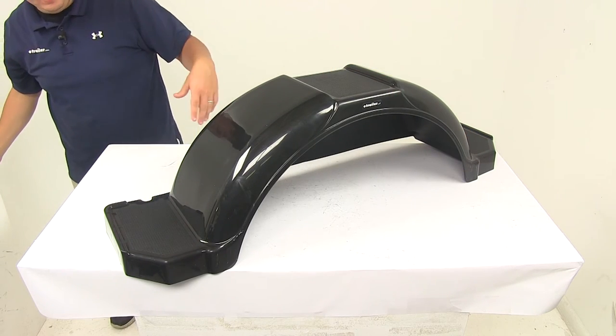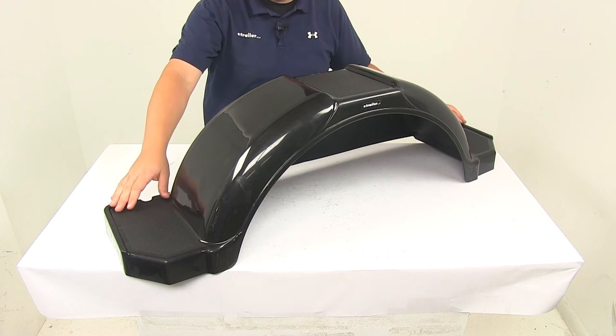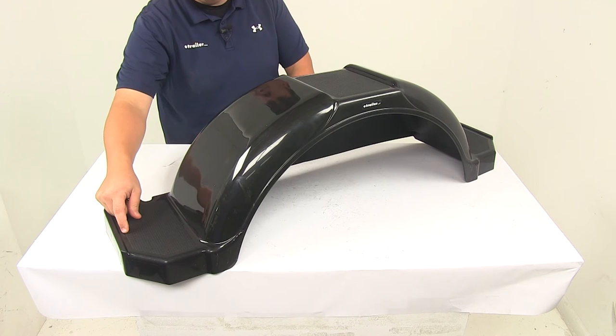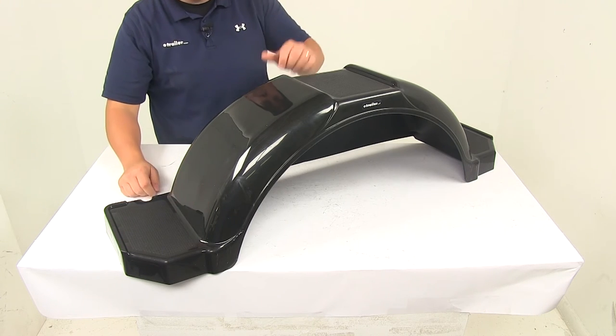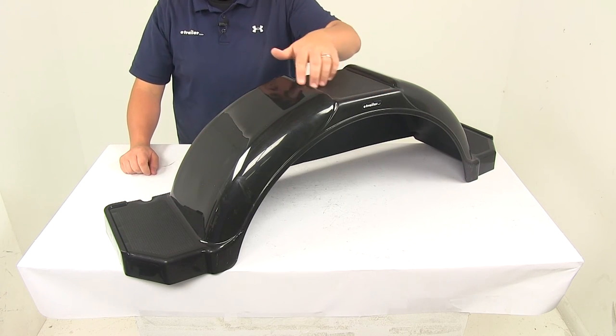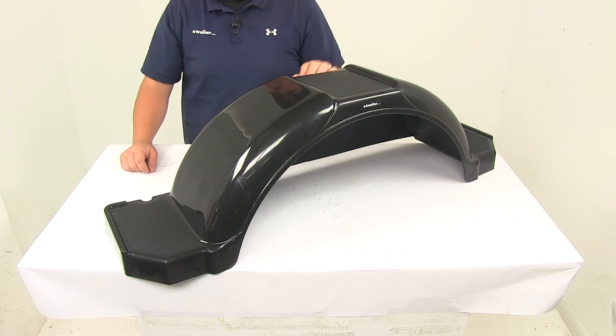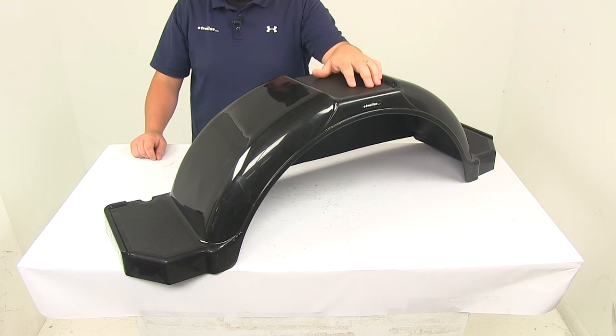When it comes to the steps, the side steps are going to measure six and a half inches by ten and a half inches, but the tread area is going to measure four and five-eighths by eight and a half inches. The step on top, overall, is going to be about six and a half by nine inches, and the tread area is going to measure five and three-quarters by seven and one-eighth of an inch.